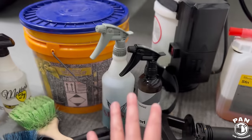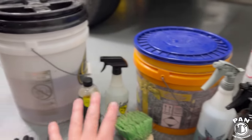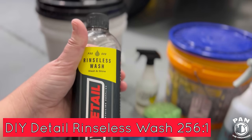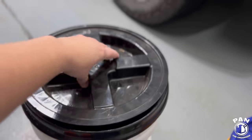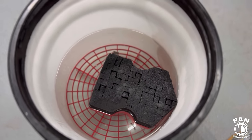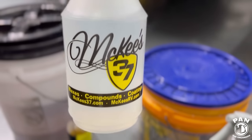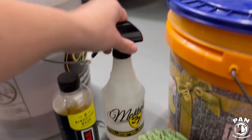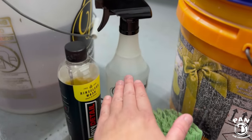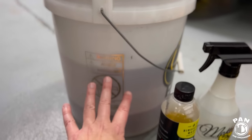Then we'll use the high-pressure water to rinse everything off, pull into a parking space, and then do our rinseless wash. For that we're using my favorite — DIY Detail rinseless wash — mixed up at 256-to-1 with warm water. We have their rinseless wash sponge, a grit guard, and also some rinseless wash in a spray bottle so that way if there's a little bit more dirt on the vehicle we can have some extra lubrication.